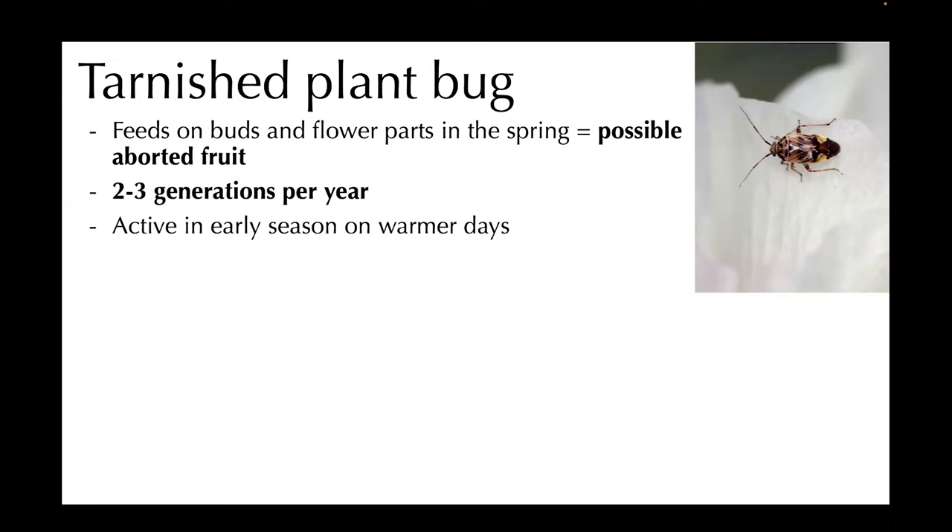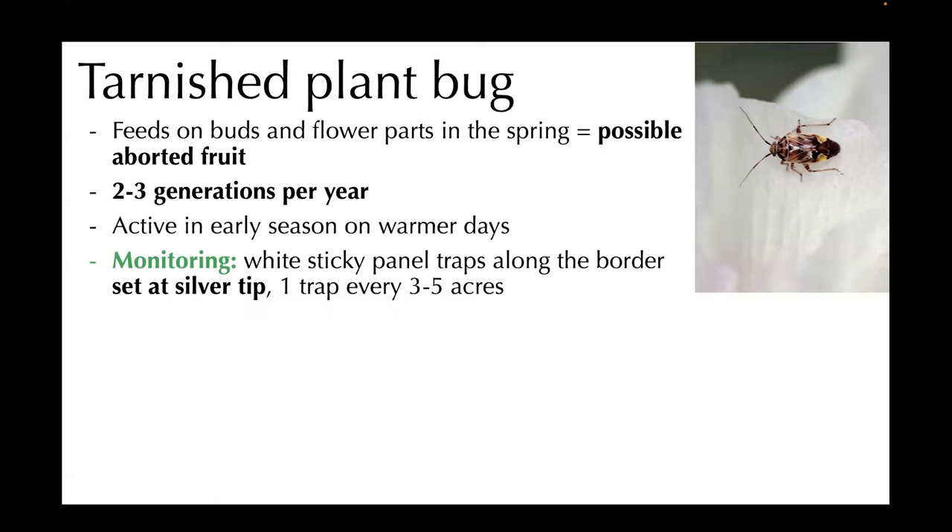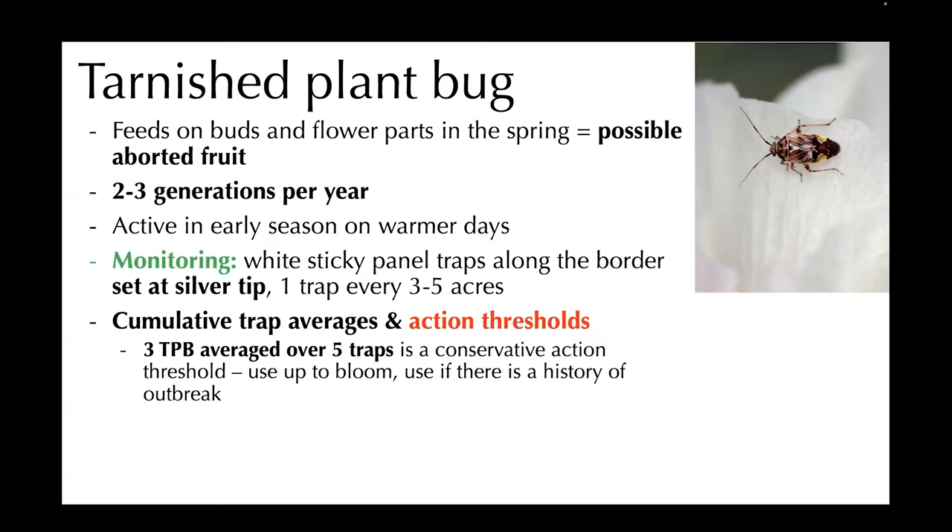You can monitor for these, especially if you have an area that you know has had infestation and you want to catch them quickly. White sticky panel traps along the border — you can set them at silver tip, putting one trap every three to five acres. If you're looking for an action threshold, I would suggest using three tarnished plant bugs averaged over five traps. That's a very conservative action threshold that can be used up until bloom, unless there's a history of outbreak. If there is a history, it might be good to use this throughout the season to try to knock back the population.